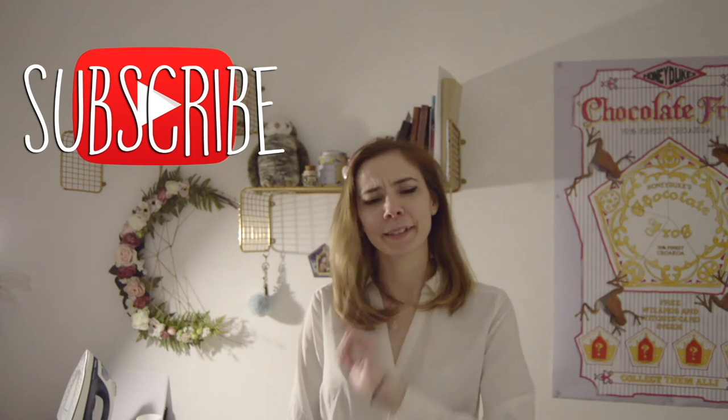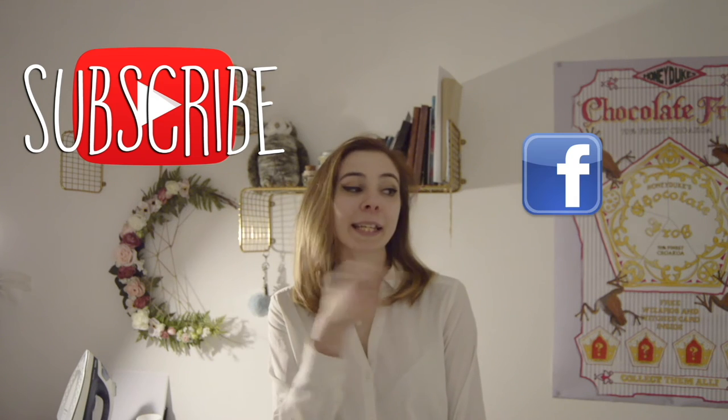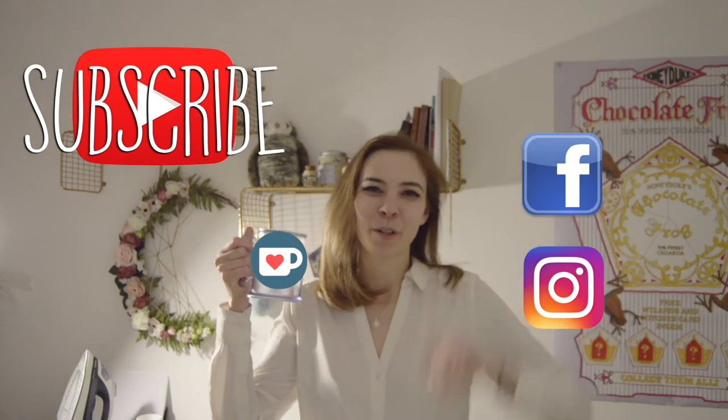I hope you liked this video! For more upcoming videos make sure to subscribe to my channel and click the little notifications bell. You can also follow me on Facebook and Instagram, and if you want to support my work you can always get me a cup of coffee. All links are in the description below. Bye bye!